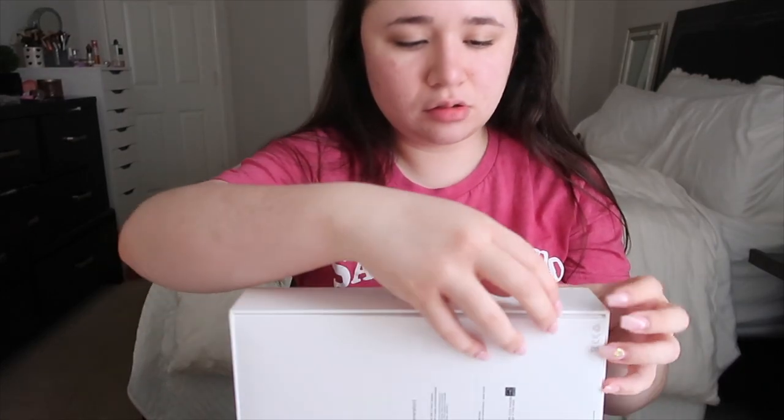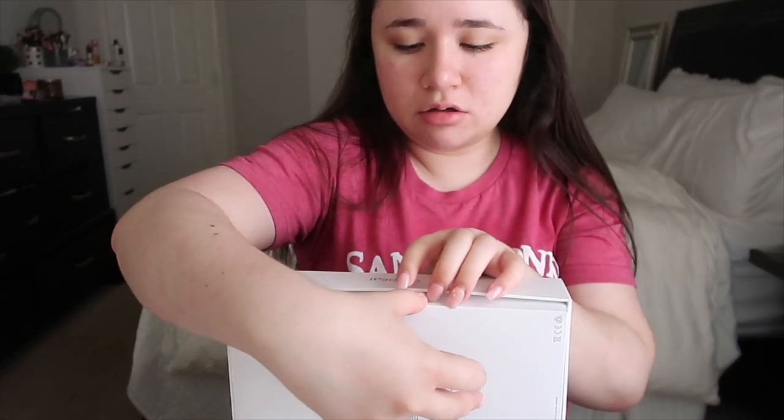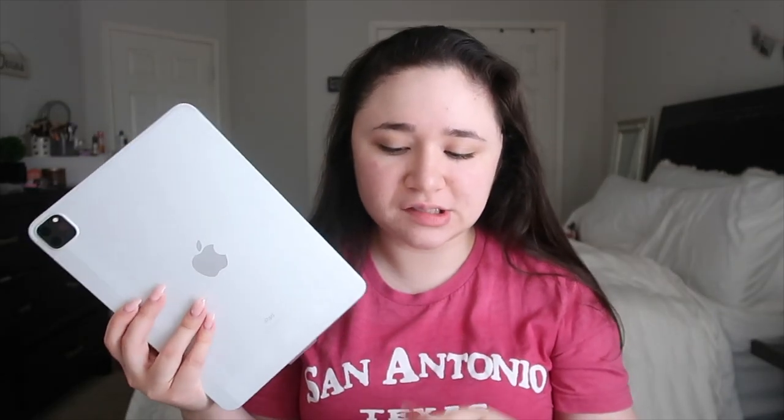Let me show the box to you guys. Here we go — it's open! This is how it looks when you open it. I got it in silver — it's so cute. I actually wanted my phone in silver but they didn't have it, so I got gold because I was impatient. Underneath the iPad it comes with the little accessories it always comes with, like some Apple stickers, which are right here.